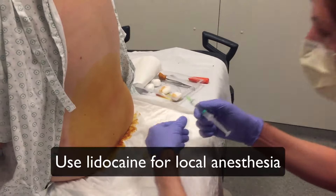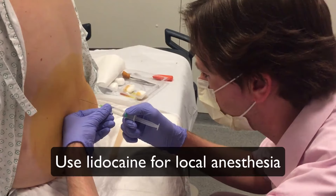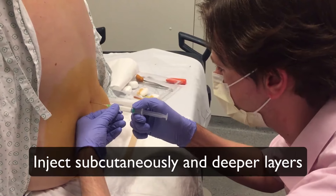Use lidocaine 1 or 2% for local anesthesia. Inject lidocaine first subcutaneously, then infiltrate the deep layers.